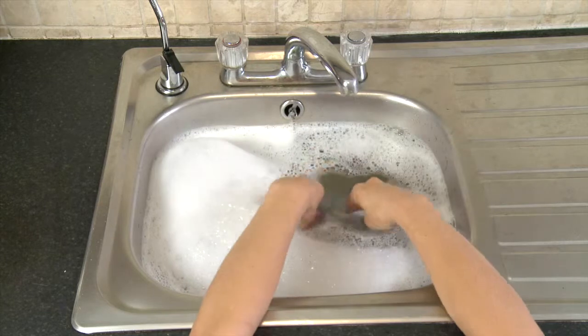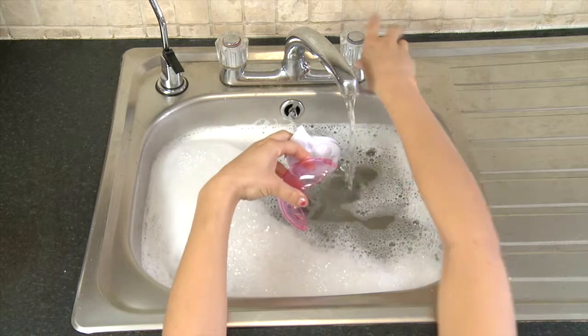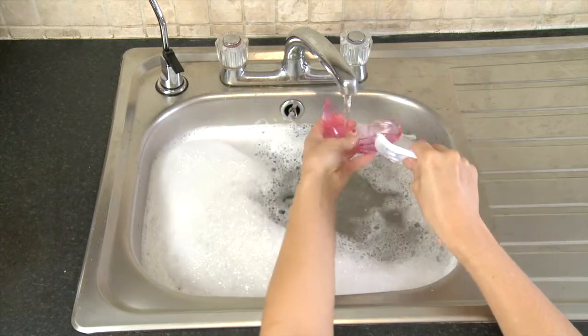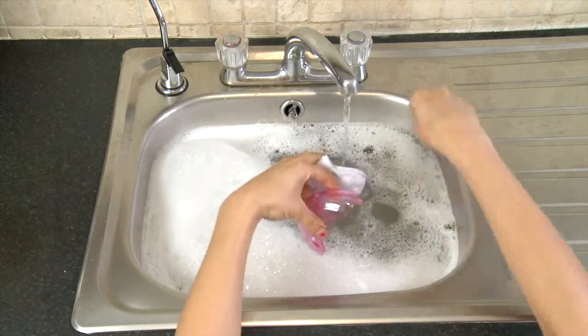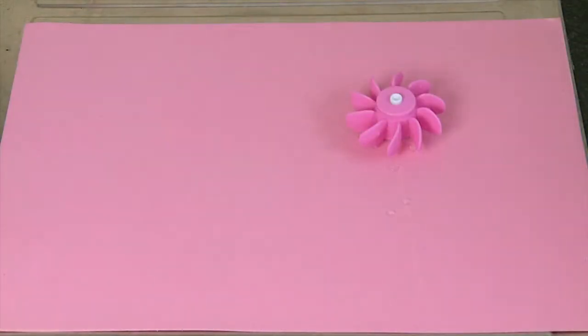Finally, wash the dust cover and side panel together. Then leave everything on the side to air dry.